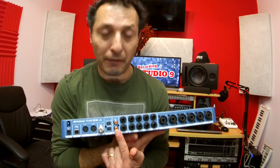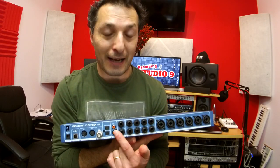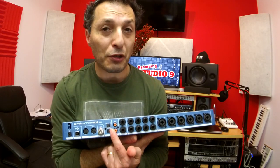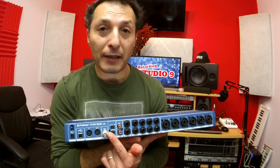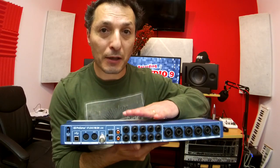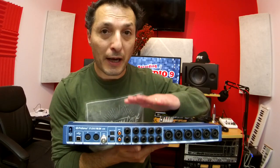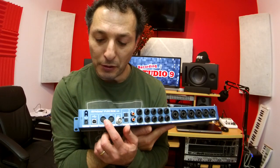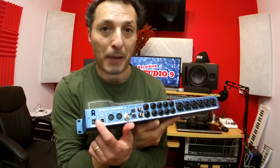We also have RCA SPDIF digital stereo in and out, then the ADAT inputs which give you an additional 8 inputs and outputs, the BNC connector which is a word clock output so you can use this as a master clock generator to synchronize other devices, then 5-pin MIDI input and output, the USB connection which is USB 2, and the power connection at the back.